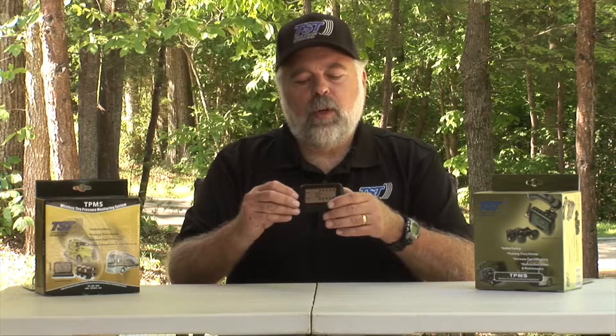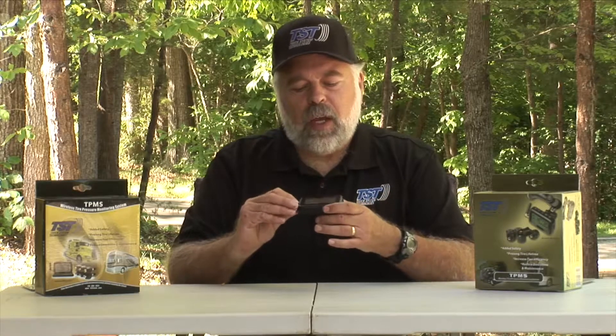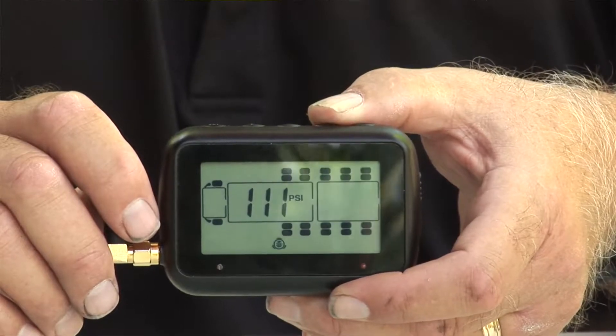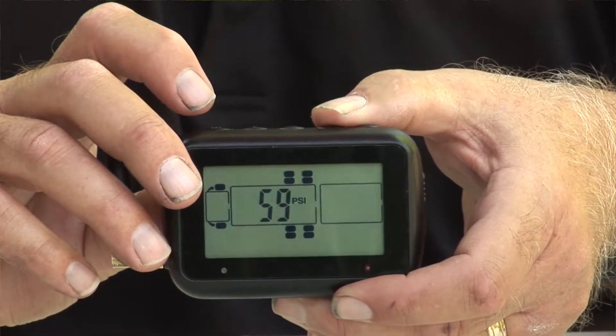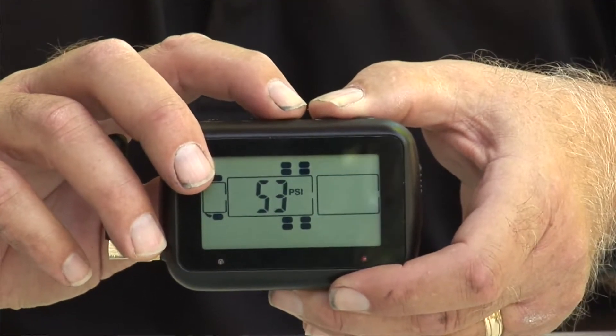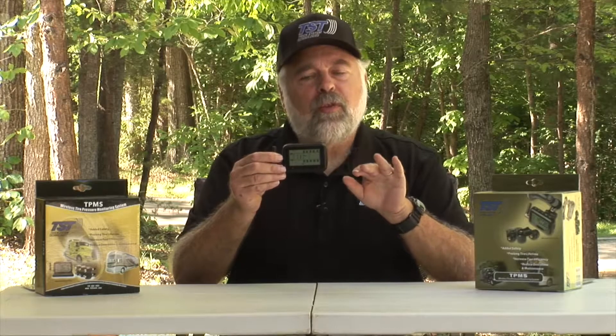After you complete each axle, keep hitting the mode button to jump to the next axle — set the high pressure first, then the low pressure, and continue until you get to the back. You'll notice all the tires blink on the trailer section of the monitor. On the trailer section you can set all tires at one time, since typically all trailer tires are the same — set the high at 20 percent above and the low at 10 percent below normal tire pressure.